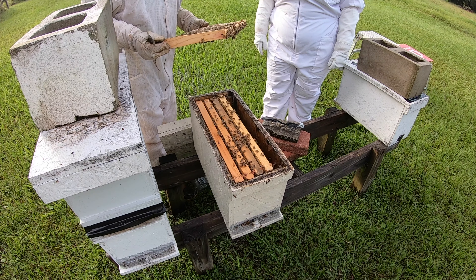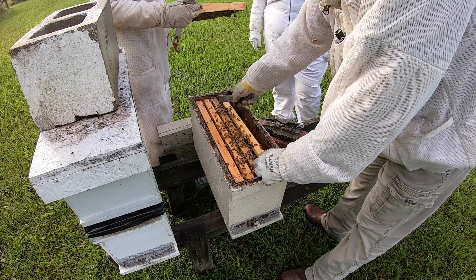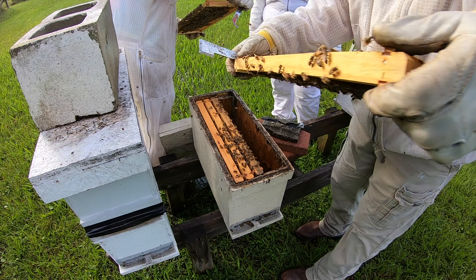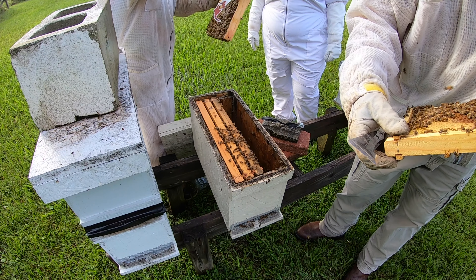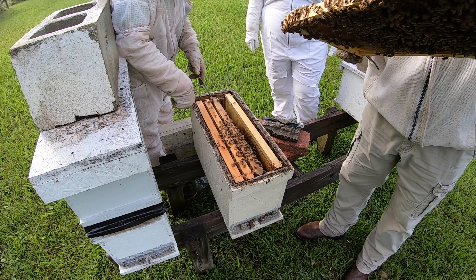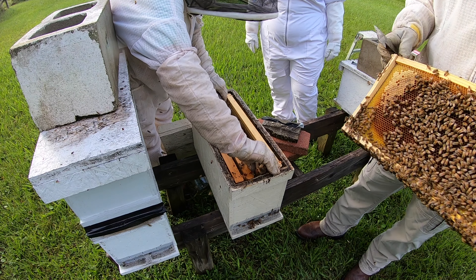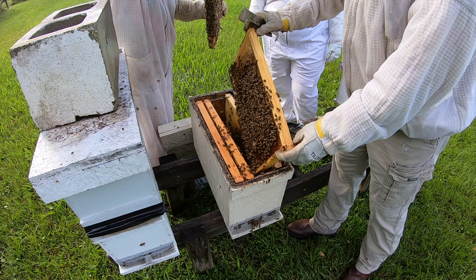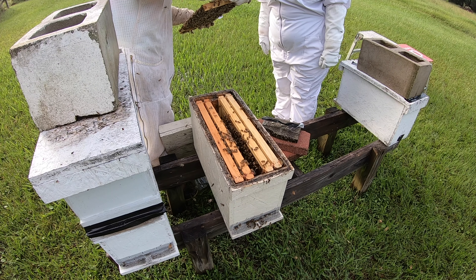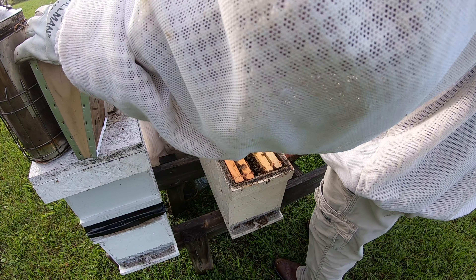Do you use foundation? Foundation. These aren't capped yet — they're about not to be. There we have a cap. This is all nectar. I don't see any eggs. They're about to start flying. Plenty of bees. Best to look at your bees in the middle of the day, but it's awfully hot.